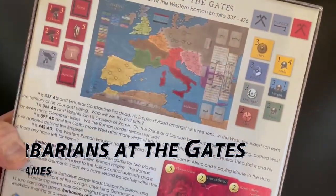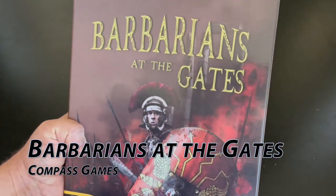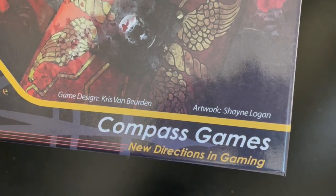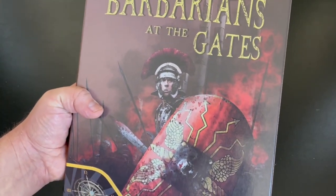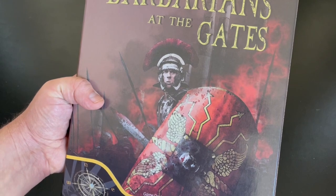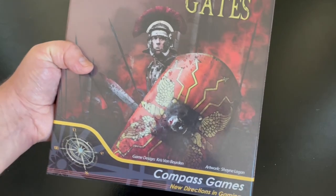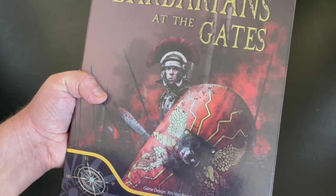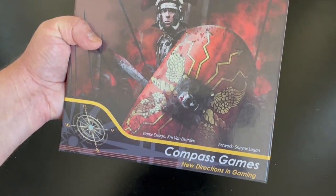Here's a look at the back of the box, but I wanted to point out the art on the front cover first. You'll notice the artist is Shane Logan. I really like the style of that art and the color palette that is used. I just feel it's very evocative, and I'm really impressed with that artwork. Great job, Shane. If you don't know Shane, he does some design work as well — Old School Tactical. He's designed a couple of volumes of that.